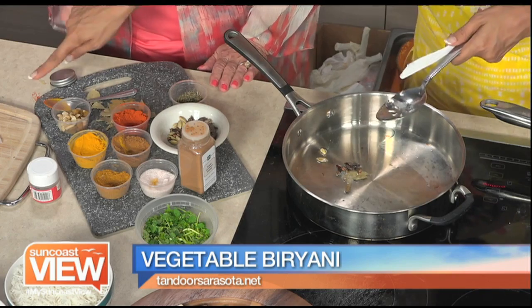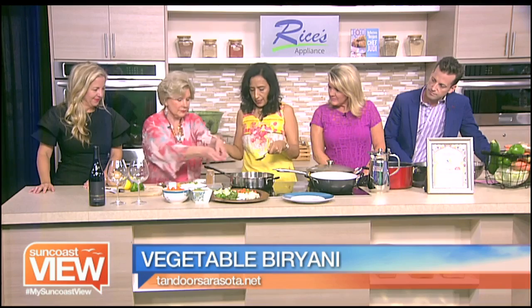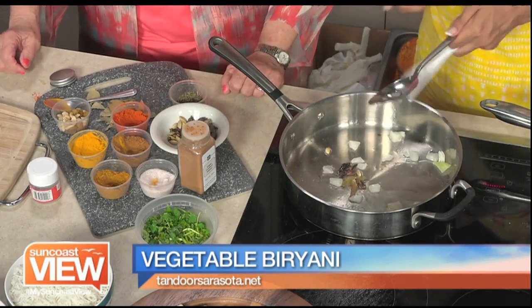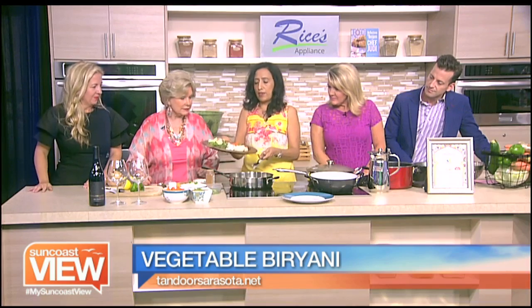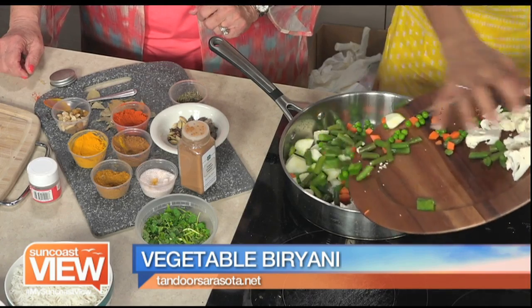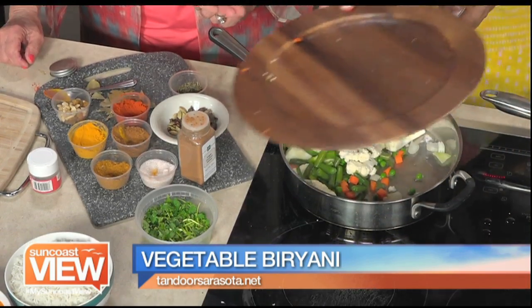Now we're going to put some onions — all of them, because they're very little. And we're going to soften them. And then we're going to add these vegetables. We have cauliflower, green beans, green peppers, zucchini, carrots, and peas. It looks very healthy. The coconut oil adds another element of flavor instead of the butter.